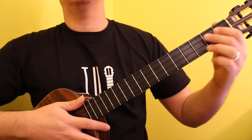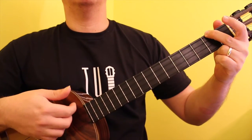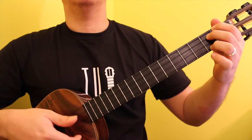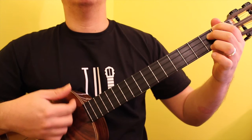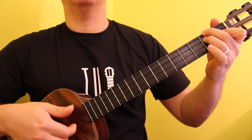Start off by playing each of the chords individually in the 1, 4, and 5 sequence. Once you are familiar with them, then play the sequence at a higher tempo.